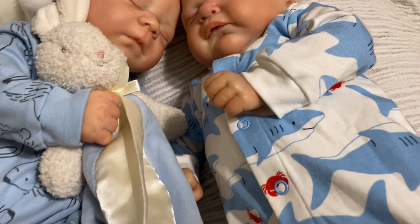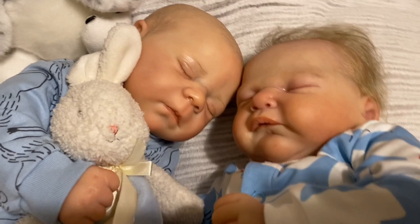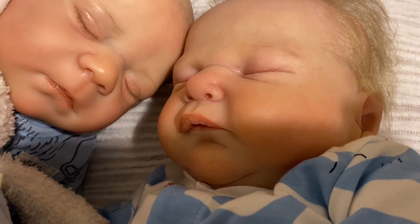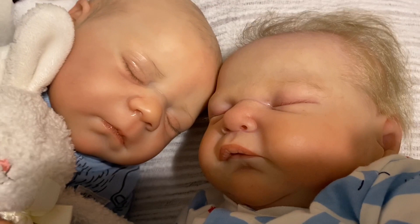Hey guys, I wanted to share this with y'all. I wanted to see them compared to each other, and Giovanni is a little bit bigger. And this one does not have a name yet. We are actually fixing to do his details video, but I wanted to show these two together because, in my eyes, they are so very realistic. Let's get to the details video.